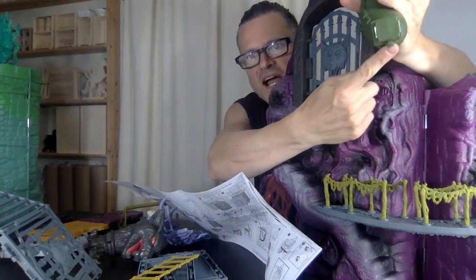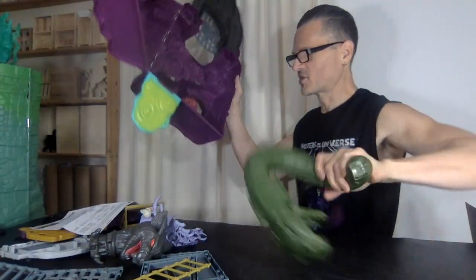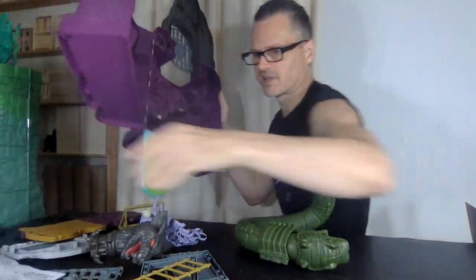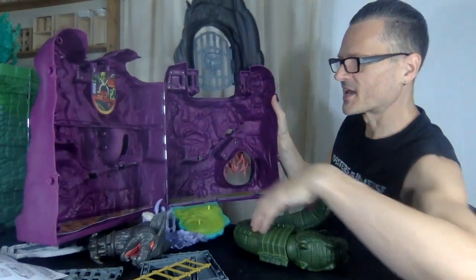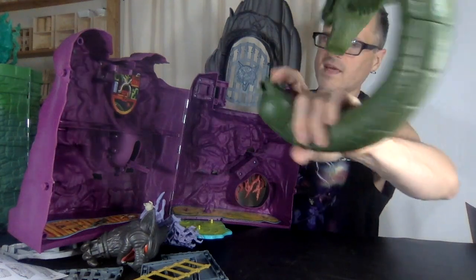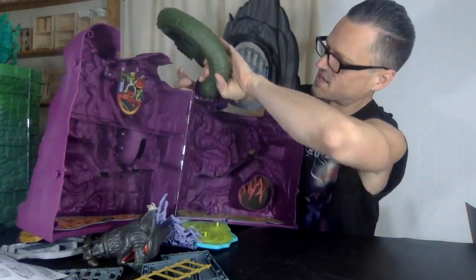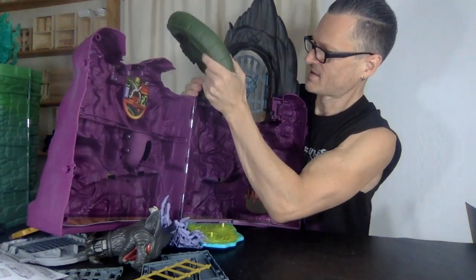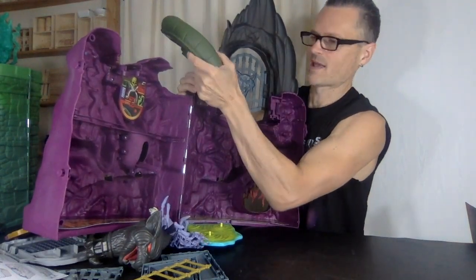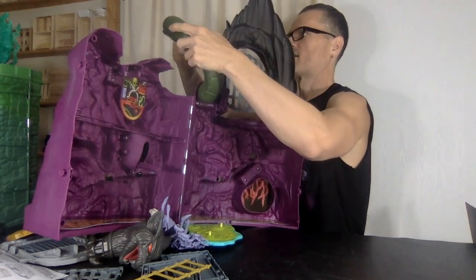It's got an up and a down, so you know the little peg thing goes on the bottom. You just wrap it around and snap it into place, and then that's never going anywhere again.